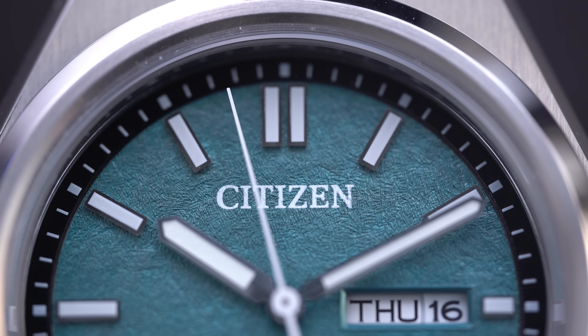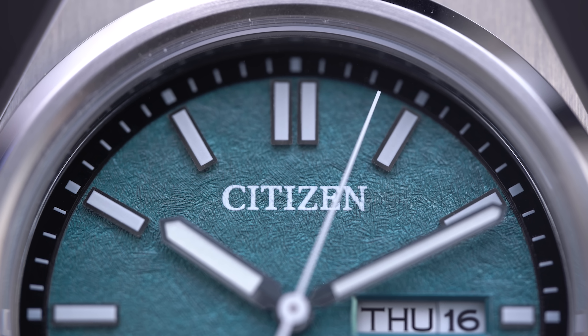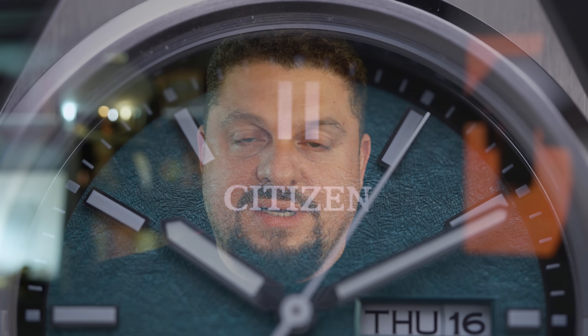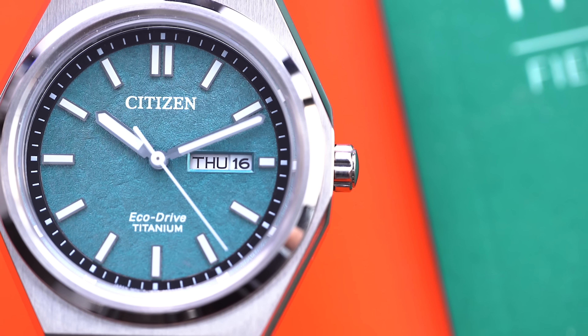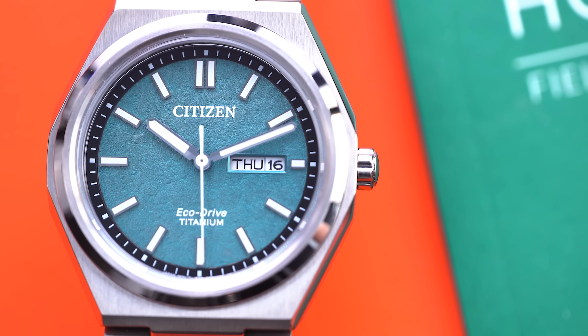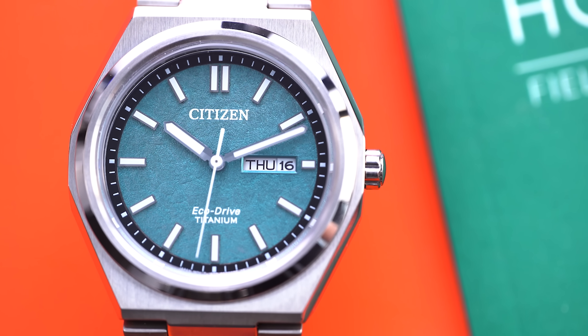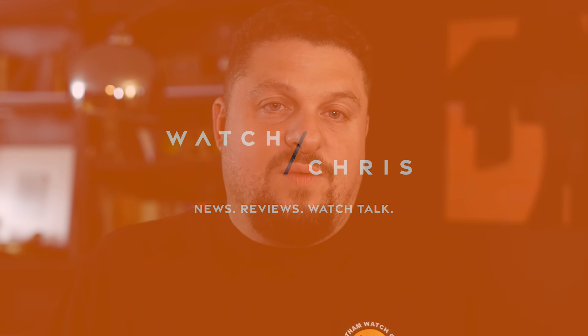We're taking a look at the three-hand day-date with the aqua blue dial. These watches are extremely popular for very good reason — they're very affordable and you're getting a lot of specs for the money. I would say this is probably the best everyday watch that Citizen currently offers, and it has one of the best dials at the price point — in fact, one of the best dials even compared to watches at a much higher price point.